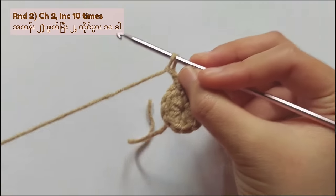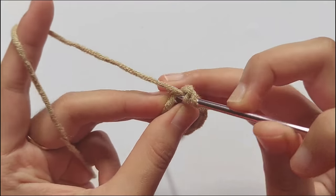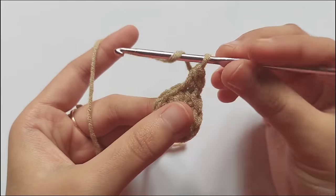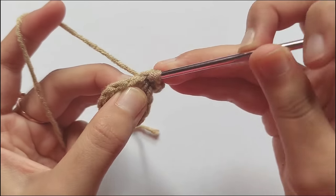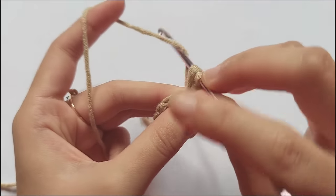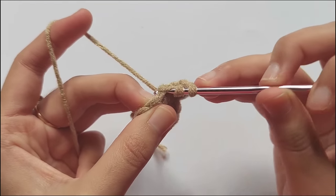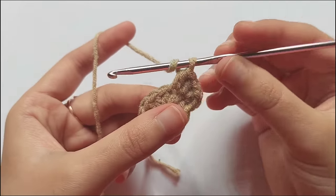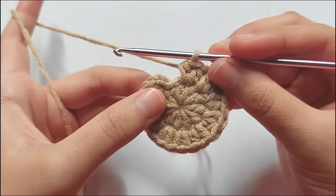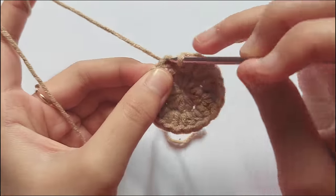To start round 2, chain 2 again and this time we have to make increases 10 times. To make increases, you have to make 2 half double crochet in 1 stitch. Repeat making 2 half double crochet in each of 10 stitches. When you complete round 2, you will get 20 half double crochet stitches. After 20 stitches, there is a stitch left, but don't worry — just skip it and make a slip stitch into the second chain of chain 2.